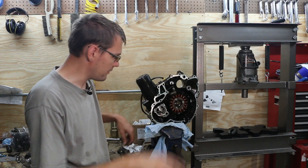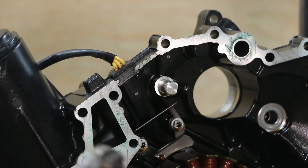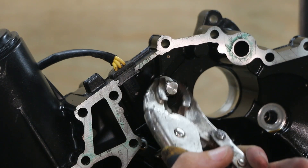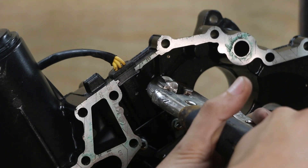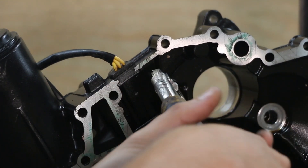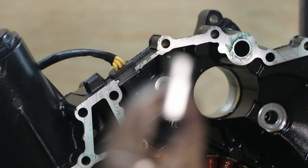Let's grab a pair of vice grips and rip this thing out of here so that we can tap it and get the new style one installed. If we get on the flat side of this, we can grip it and get a good grip on it. Then twist it, wiggle it, twist it, wiggle it, and it'll pop out.